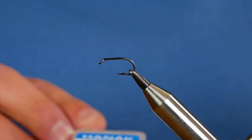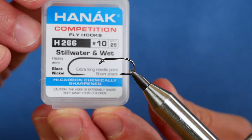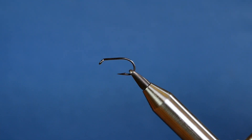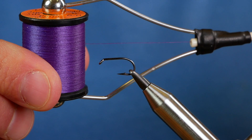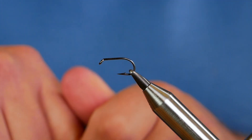To start with, in the vise I have a Hanak H266, this is at size 10. As you can see it's a barbed hook and it's on a heavy wiring black nickel — this is what I'm using as a stinger. The thread I'm going to be tying with today is the Uni Thread, it's at 6.0 and as you can see it's a purple thread. First thing I want to do is get plenty of wax onto the thread; I need quite a lot of grip with this.